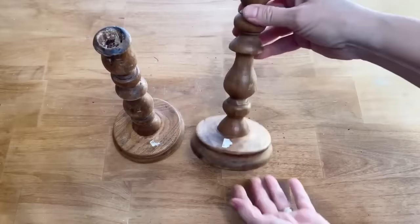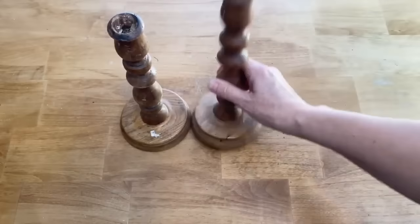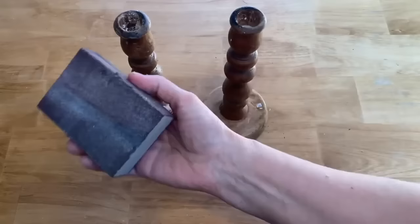I'm sure you've all been to the thrift store and seen these wooden items that have that orange hue and just look really dated. I picked up these candlesticks and I'm going to show you how you can transform them and make them look modern again. These were each 50 cents a piece — an amazing steal — but let's upcycle these.